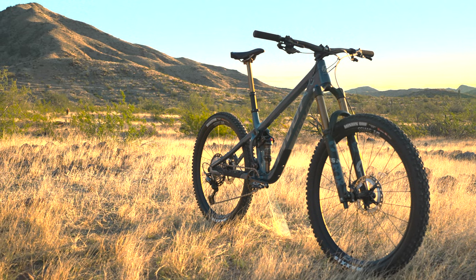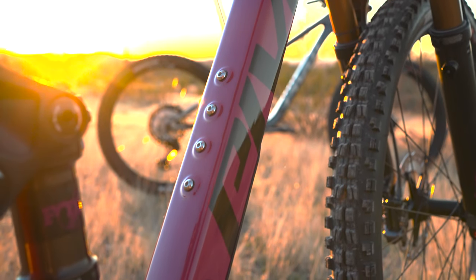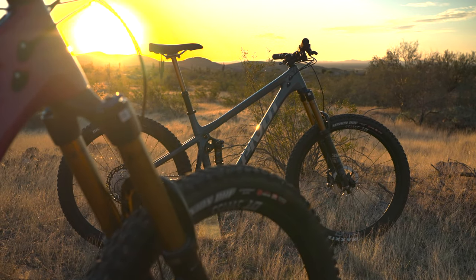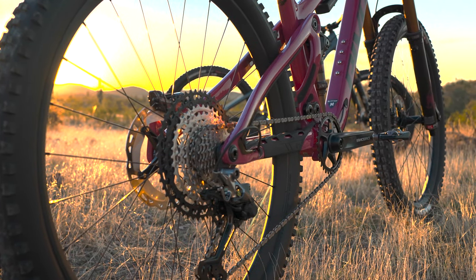So what exactly is the Shadow Cat? It's a 27.5 bike with 160/140 travel. You're thinking, well that's interesting — everything's 29 now. But 27.5 was the prominent wheel size up until a couple of years ago, and you've got to ask yourself: who is this bike for? Personally, I think this bike is ideal for smaller to medium-sized riders that find the 29-inch wheel potentially clunky and oversized in tight terrain. There's definitely a market for this mid-size wheel.